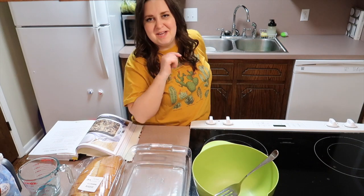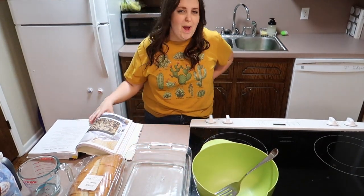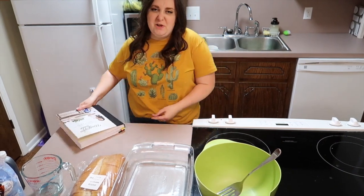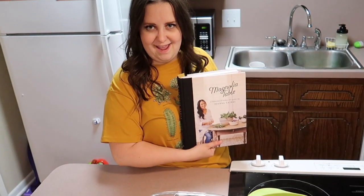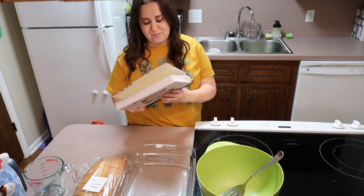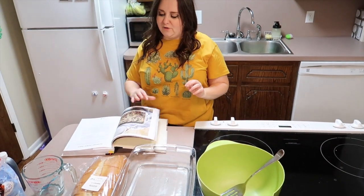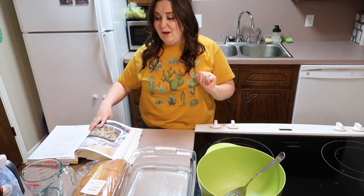Hello everybody and welcome to another cook with me! This time we are doing something way more fun — cooking with Joanna Gaines' cookbook. This is her first volume; I have the second one over there because I just bought it, but we're going to go with the first one. I'm starting at night, it's almost 9 p.m.